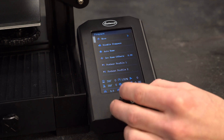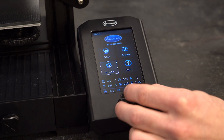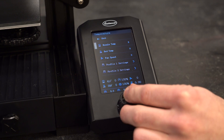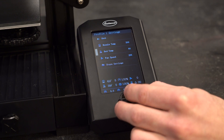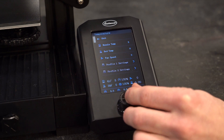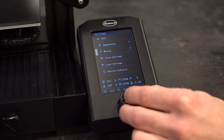The next menu is settings. Here you can manually set the nozzle and bed temperature and adjust the preheat profiles one and two. Do not modify anything in the motion menu because these parameters are preset at the factory and altering them could make the machine function poorly.